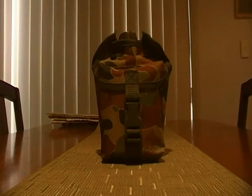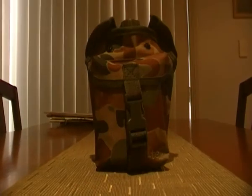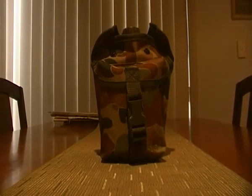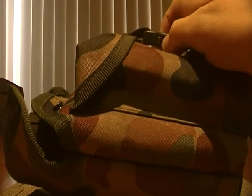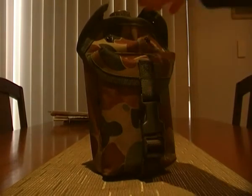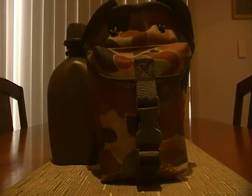G'day guys, Flint Empire here. I'm happy to get this video to you finally. It's of my new kit and what I've put in it. It's a canteen and a cover. I got it at an Army Surplus store in my old hometown when I was visiting. The one thing I have to say it is missing at the minute is a canteen cup, which I need for it to work properly, but that's on its way hopefully. So yeah, I'll just get stuck into it.